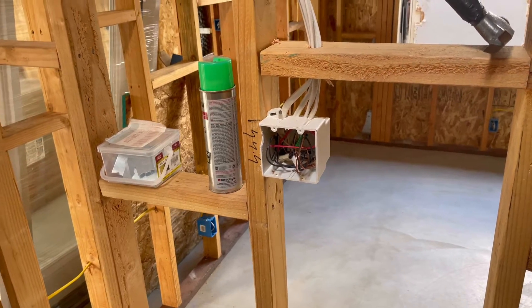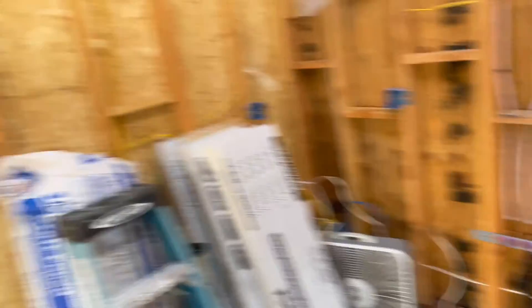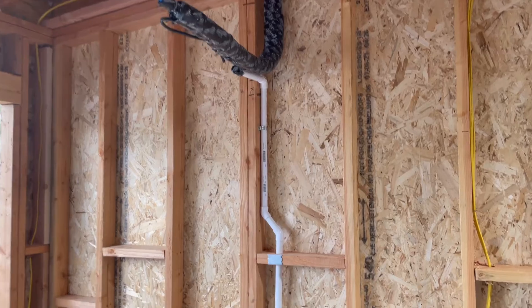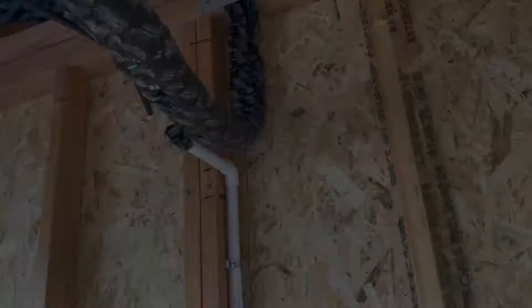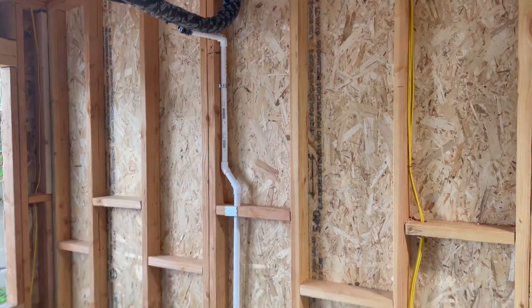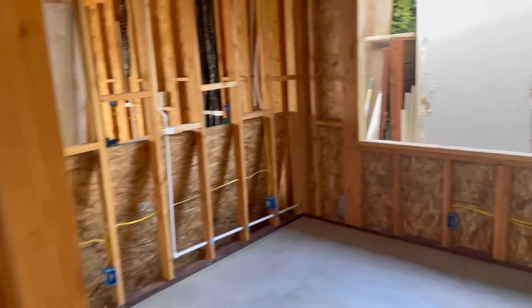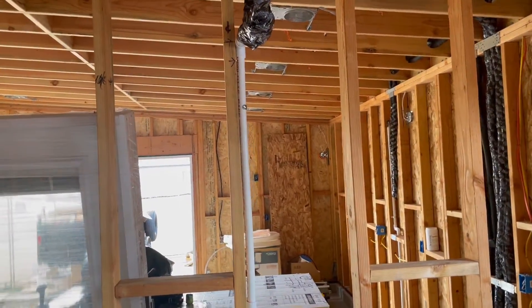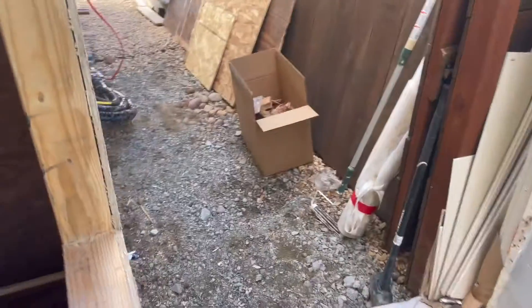Today we got the mini-split line sets roughed in. This is going to be a 12,000 BTU head for the living room and kitchen, with the condensation line running down. Over in the bedroom, this is a small one — just a 6,000 BTU — which should be plenty for this little bedroom, and the condensation line runs out; everything stubs out right there.